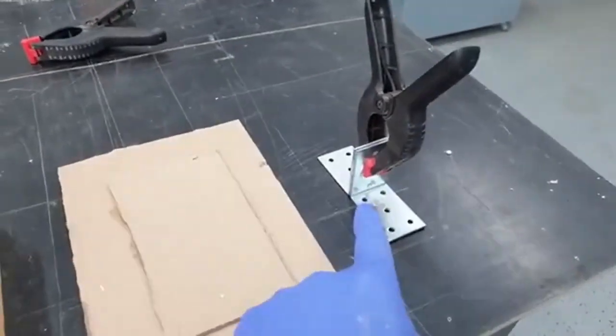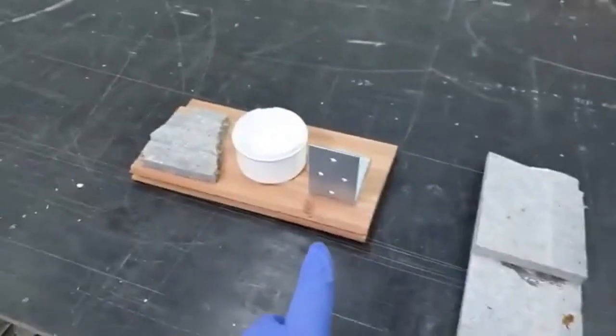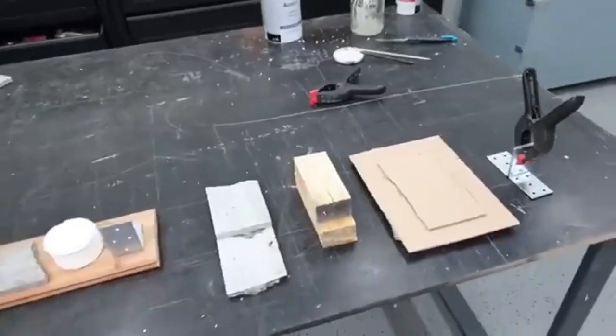I'm pretty much done with my gluing experiments. I've glued metal to metal, paper to paper, wood to wood, stone to stone, and then wood to metal, plastic, and stone. We're going to let the whole thing harden now, and I'm curious to see how strong the glued joints are.